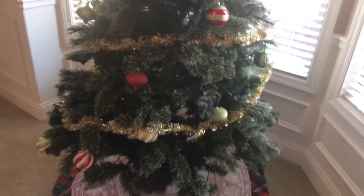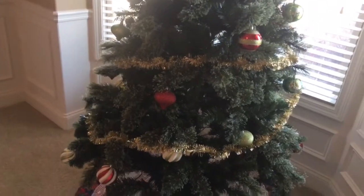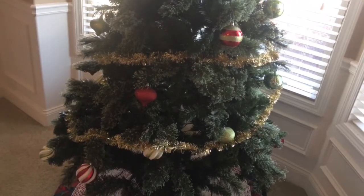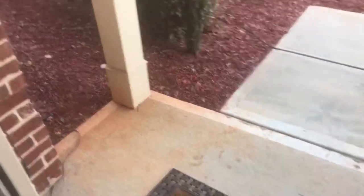I'm putting this content out because I ain't got nothing else to do — during fall and winter it's kind of hard to get yard content out like you want to because there's no yard to do. But check this out — I almost forgot to talk about the other item I got for decoration.